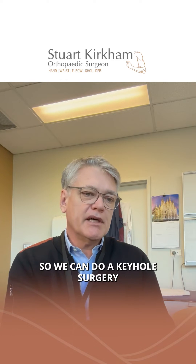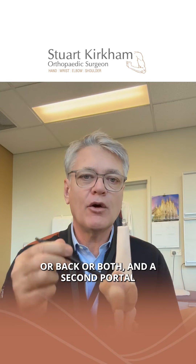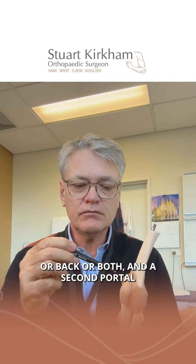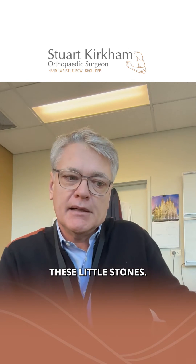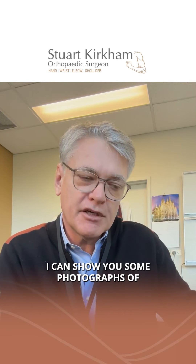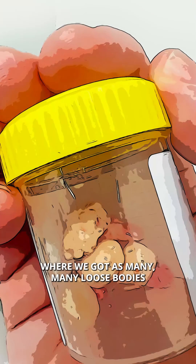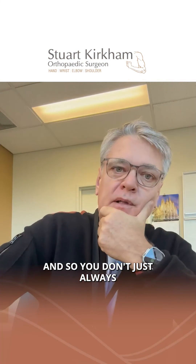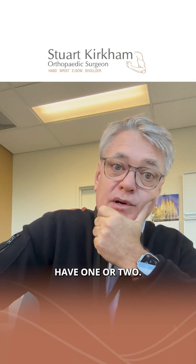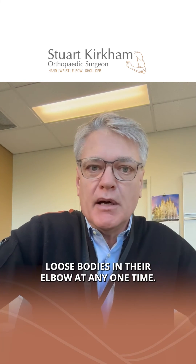We can do keyhole surgery where we put a camera in at the front or back — or both — and through a second portal we can put in a grabbing tool that basically pulls out these little stones. Some patients will have six or ten loose bodies in their elbow at any one time, not just one or two.